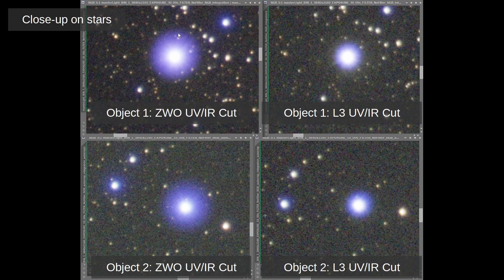With the existing filter I had before, the amount of star bloat and hollow around the stars on both of these objects was very, very bad — especially for bright stars that are whiter. After putting in the L3 filter, even though we still have some chromatic aberration due to the doublet design of my telescope, it is much reduced and the effect is not as bad.